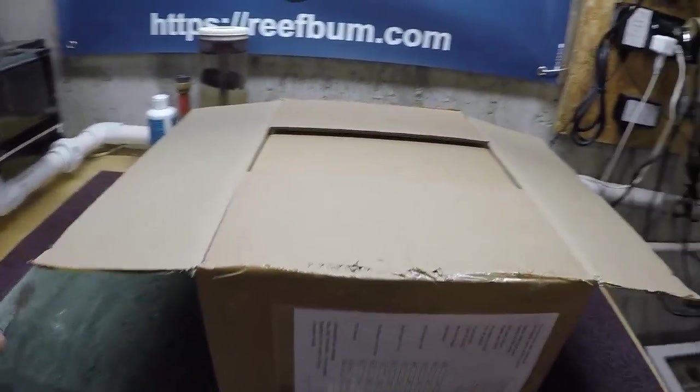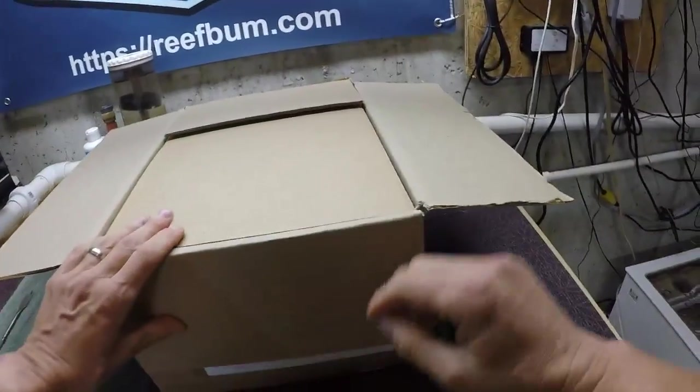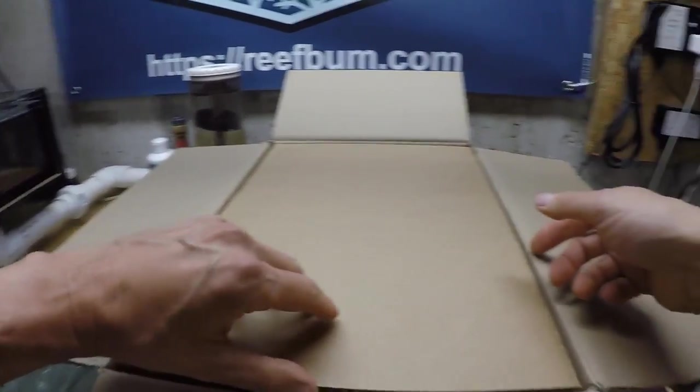I've read the instructions beforehand, so I kind of know what I'm getting into. This should be pretty much plug and play.